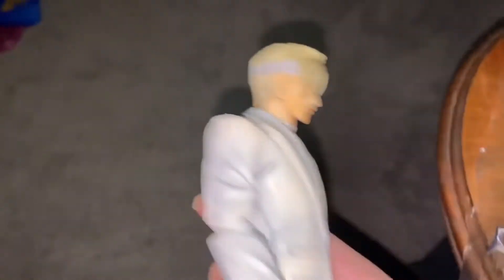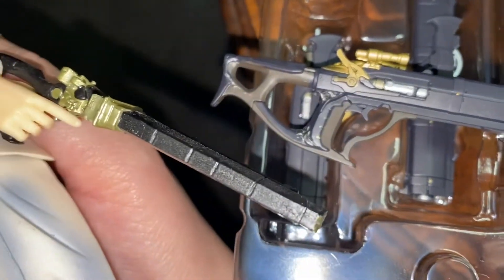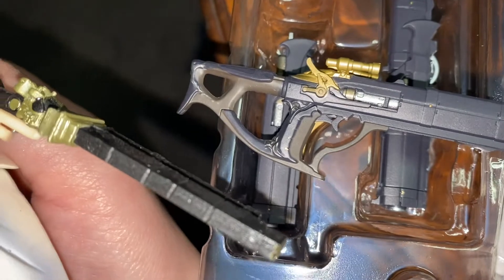Comparing his older gun to this one — holy heck. Just look at the gold, so much better. He comes with a lot of protective plastic, which I appreciate, just in case of any damage in shipping.